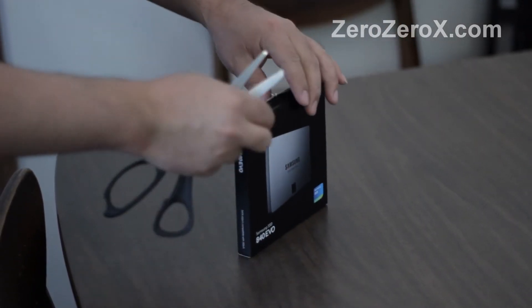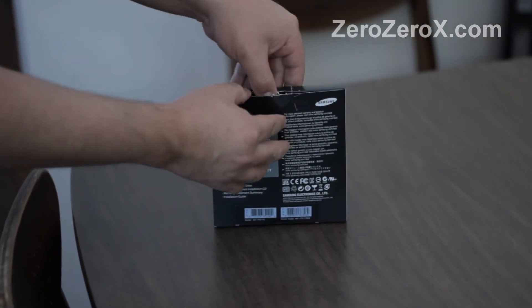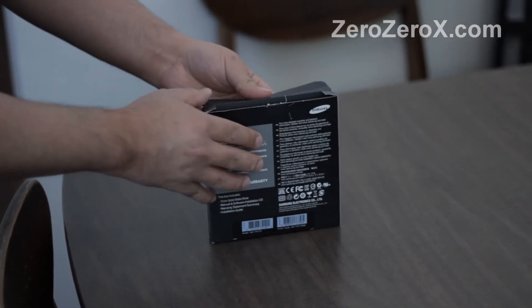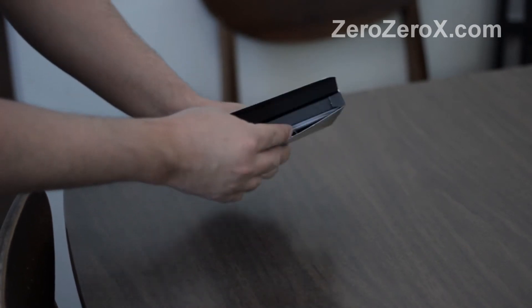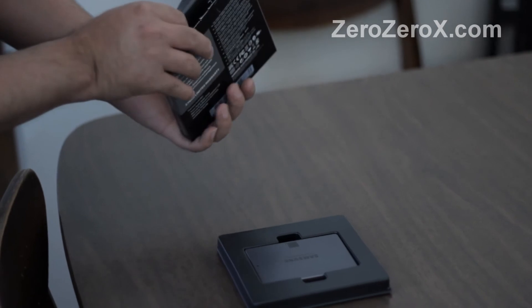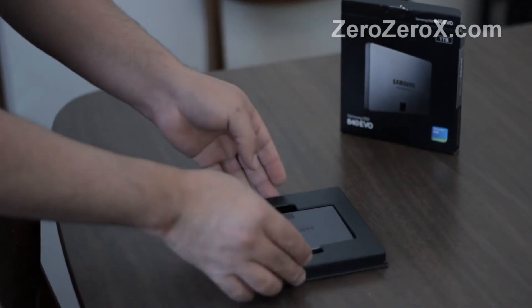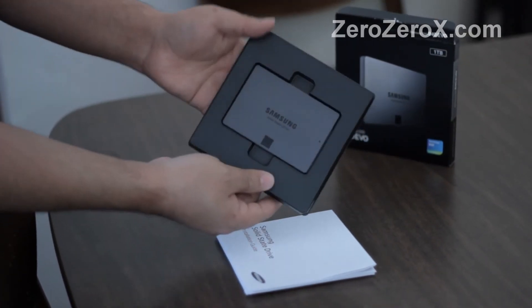Let's get it open, let's get it out of the box. That's the drive. We'll take a closer look at it later on.